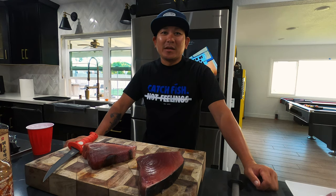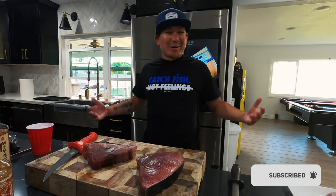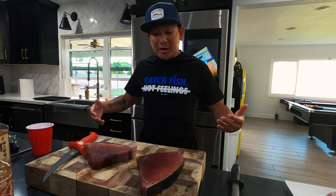Hey, what's up everybody, this is Jonathan Nguyen, The Grind Mentality. Today we're doing the catch or cook. I know you guys have been waiting for it forever, but I got busy. I had to catch more fish, we went to Halsu, I went to Clearlick and did a bunch of cool things, but here we go.